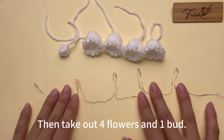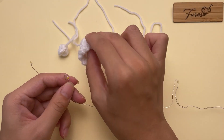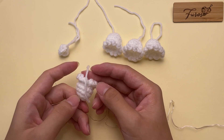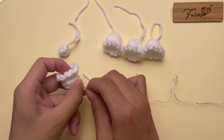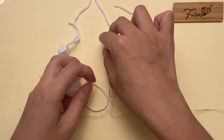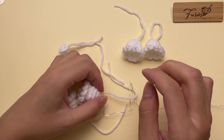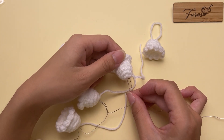Then take out four flowers and one bud. Put a light bulb in it. Then fold the yarn tail to close the ring.